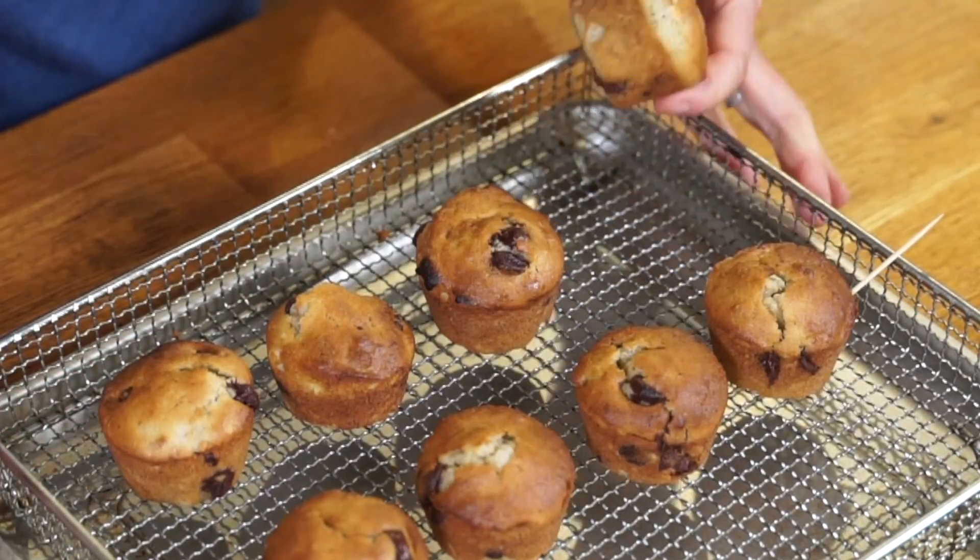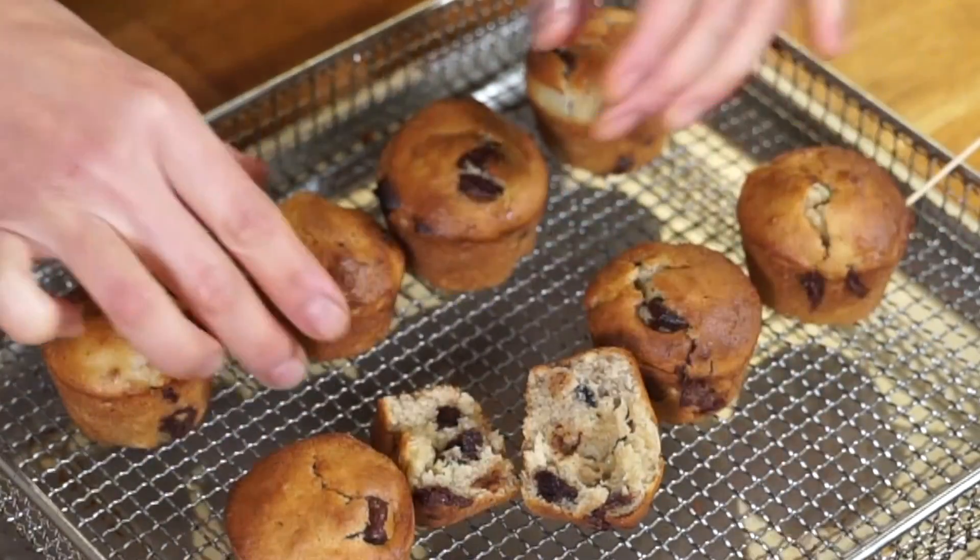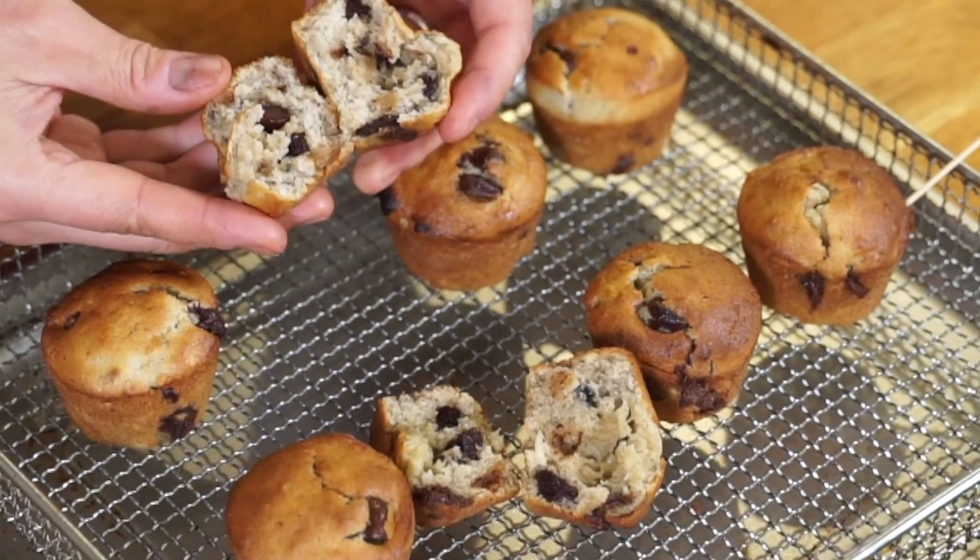They look pretty identical — they browned evenly, they seem to rise the same amount, and the bottoms look the same. This is the preserved egg muffin, and here is the standard egg muffin. No visual difference in terms of the crumb. Let's give them a taste. I can't notice any difference in flavor or texture — it tastes exactly the same to me. Wonderful.